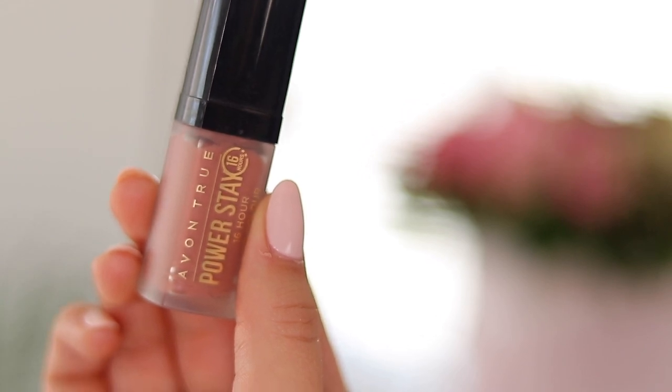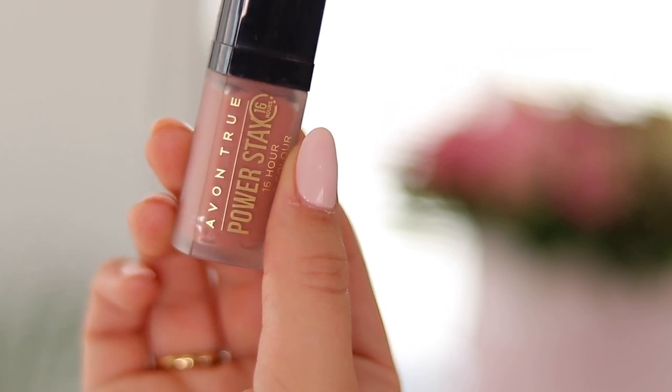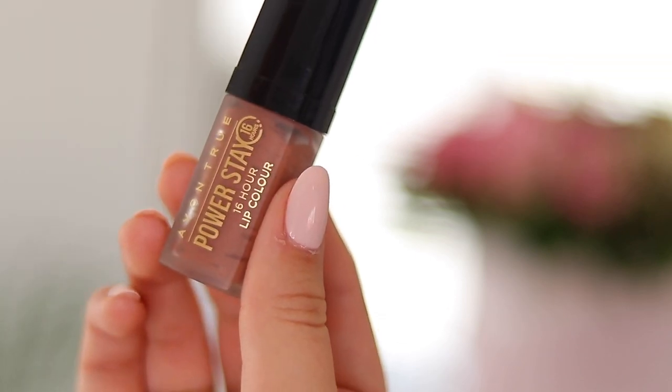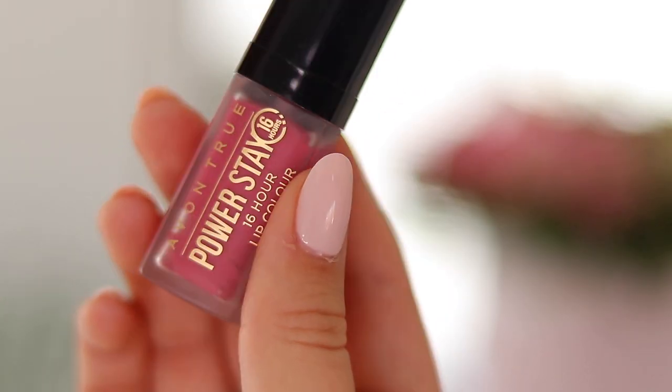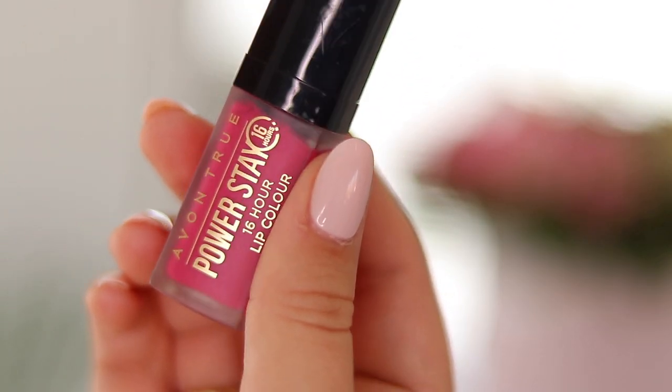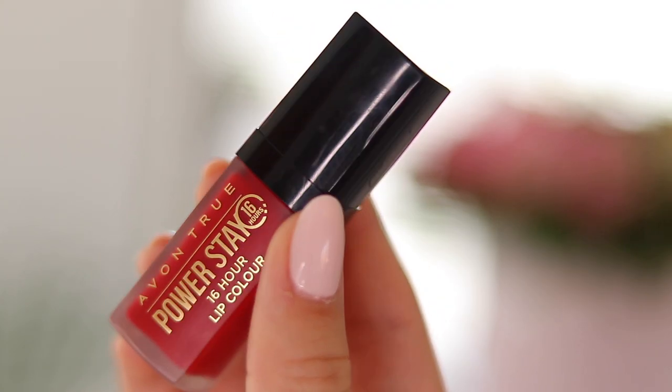I'm going to give this foundation four out of five stars. I really like the way it feels and the way it looks. Now for the Avon PowerStay 16-Hour Lip Color — I have nine shades to show you. The shades are: Can't Quit Café, Non-Stop Nude, Persistent Pink, Relentless Rose, Run-On Rouge, Fail-Proof Fuchsia, Overdrive Orchid, Power on the Plum, and Resilient Red. This lip color retails for R19.90 for the month of September.